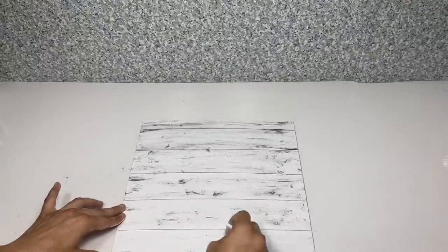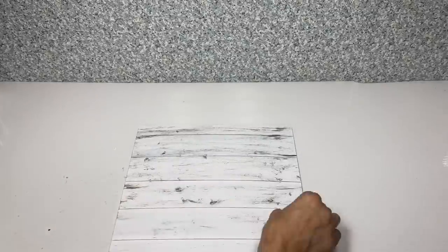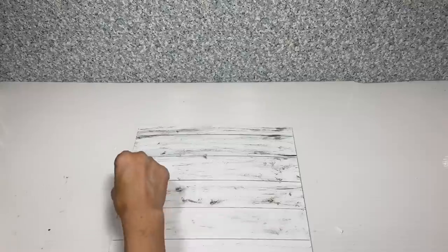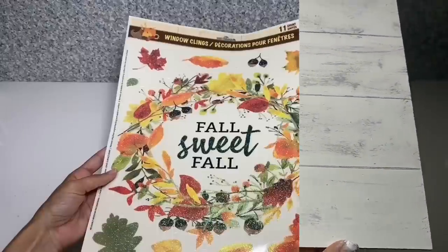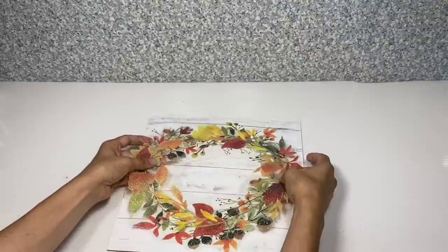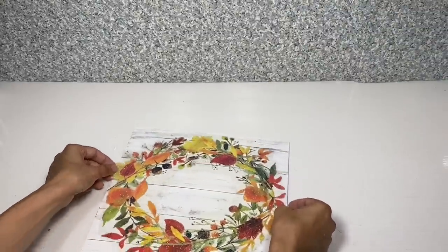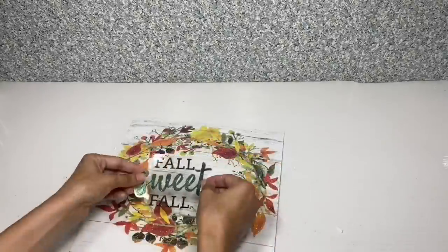Once I have all the Pewter Gray dry brushed on, I'm going to take my white paint and just brush over that lightly — that way it makes the gray a little duller and gives it more of an aged look. Once the paint's fully dry, I'm going to take this Fall Sweet Fall window cling and place that in the center of our sign, positioning it however I'd like to make sure it's even.